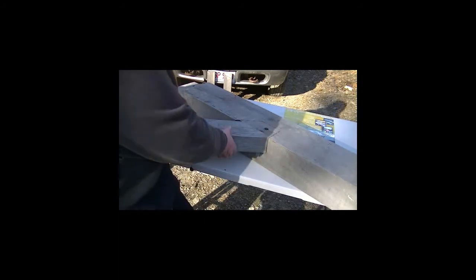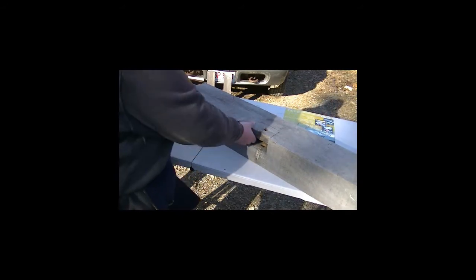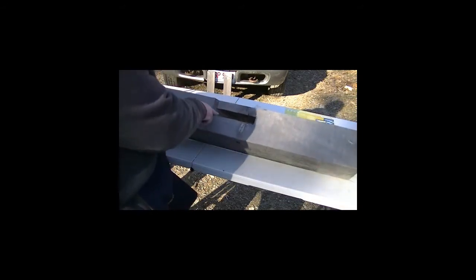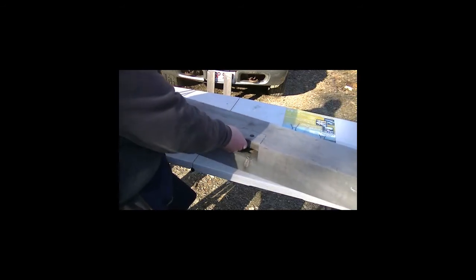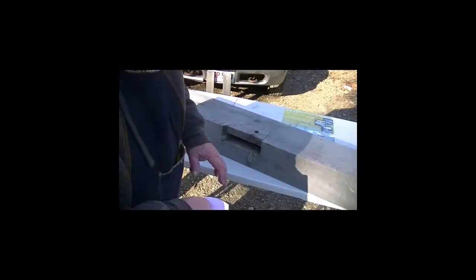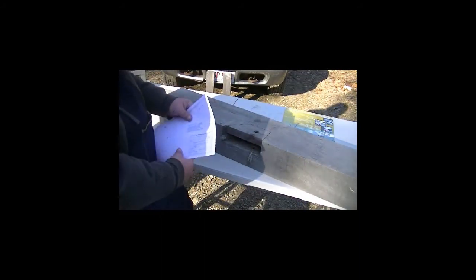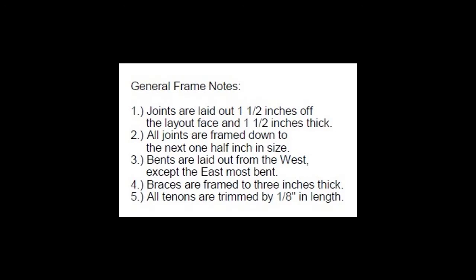I remove the brace. We can inspect the pocket and see that it slopes down — it's inch and a half off to reference the adjacent face and an inch and a half thick, because that's what the frame designer has recommended as a frame layout rule. When we look at our drawing for this mailbox post beam and our general frame notes, number one says joints are laid out an inch and a half off the layout face and an inch and a half thick.